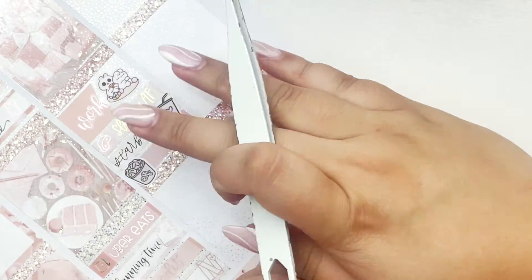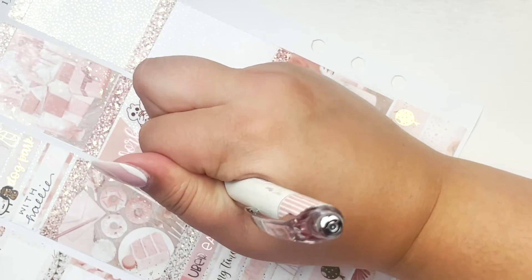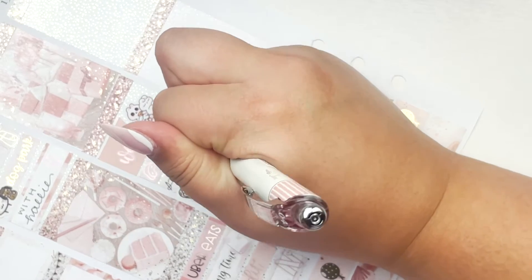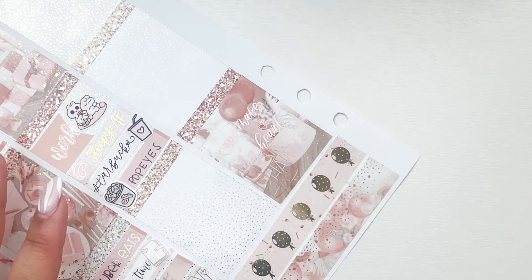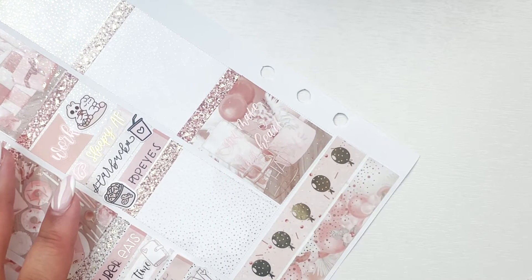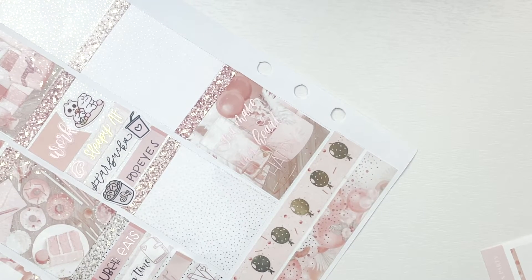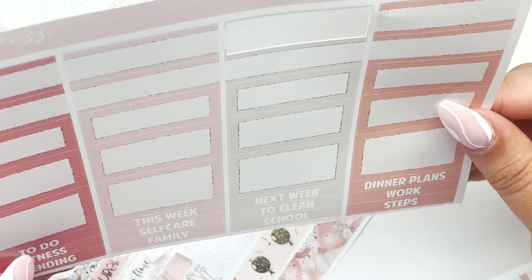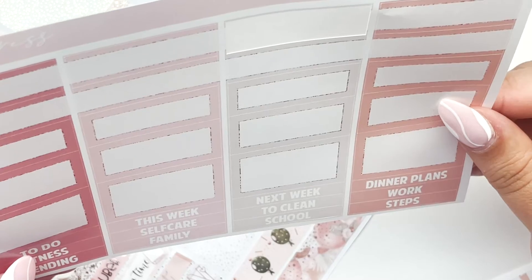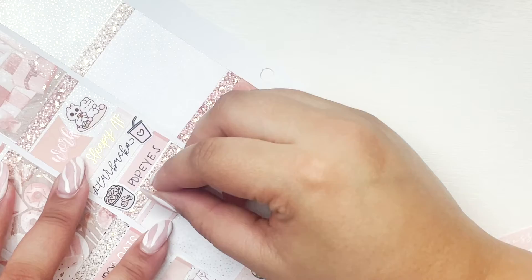I have a Letters to Apollo script and for Starbucks this week I'm definitely just going to use my pink drink doodles because the spread is super pink so it will just work. I have so many sheets of these — every time I go to Starbucks unless I say otherwise it's for a pink drink. I have a Starbucks script in black from Letters to Apollo. And then Popeyes, even though they didn't give me my drum legs. I'll watch The Ultimatum some more and put that in a label.